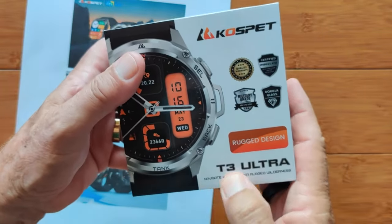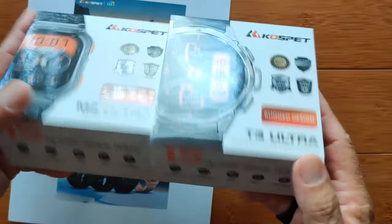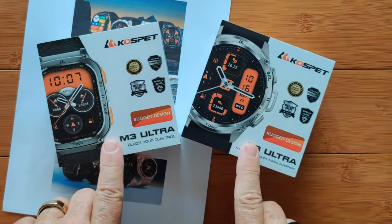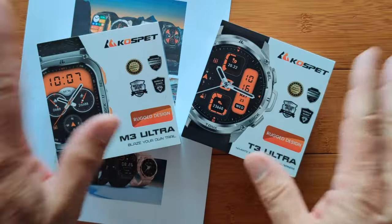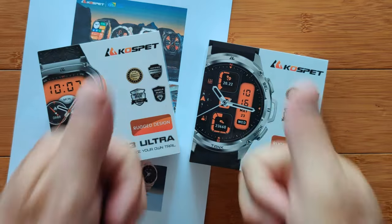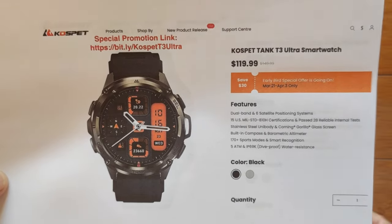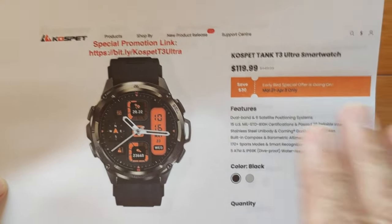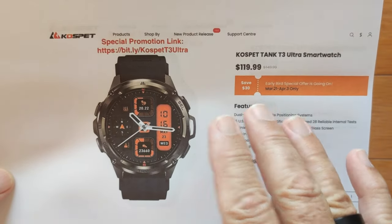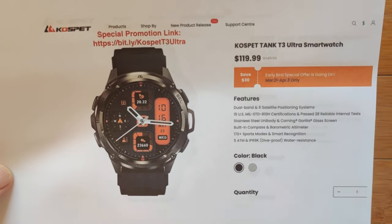The Cospet Tank T3 Ultra — the difference with the Ultra line is these have the GPS module, six different satellite radios, high-quality GPS, whereas the standard Tank T3 and M3 don't have GPS. We're going to compare the Ultras with the regular, and the round with the square, and all of them together in future videos. Subscribe if you haven't, check that bell so you can be notified. This amazing watch is available directly from Cospet's official store, currently in special early bird pricing. Use our special link bit.ly slash Cospet T3 Ultra, check the show notes for exclusive codes, pop that code in and get your best price available.